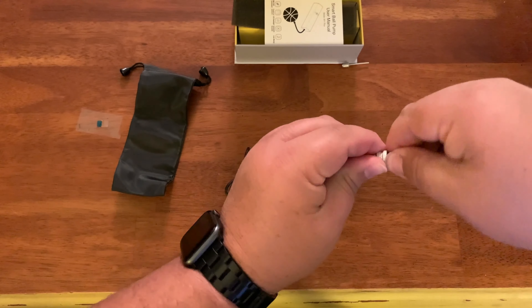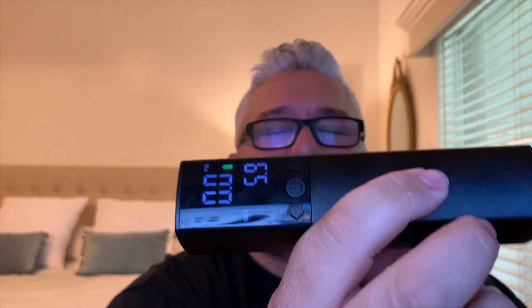It's not very loud at all — I'll crank it on here for you to hear it. The air is blowing out of it. It will inflate until it gets to that pound of pressure — 5.9 right now.